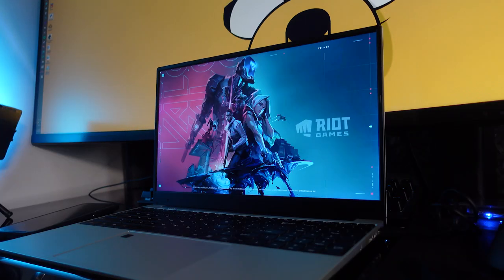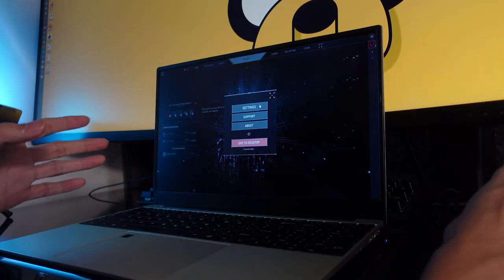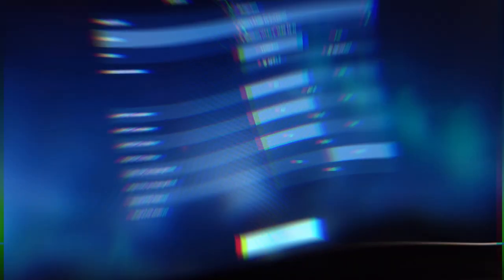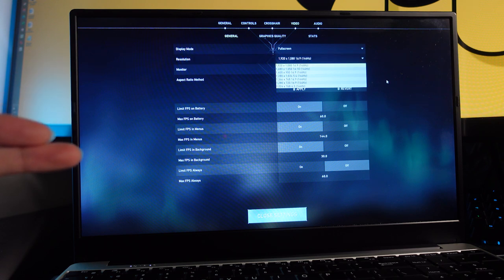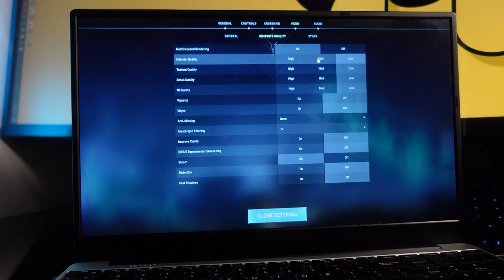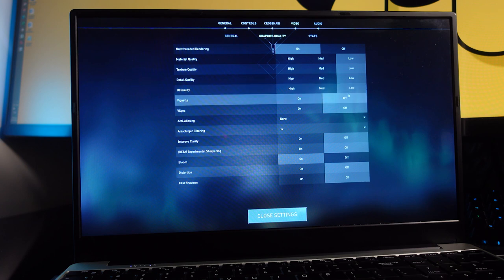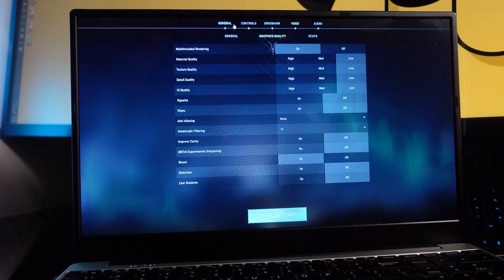Now let's move on to Valorant, a game from Riot. For the settings, the resolution is 1080p at 144Hz, but I'll cap the max FPS to 60 frames per second to help performance. For graphics quality I'll set everything to low, since I'm not expecting this laptop to have a very good GPU for this kind of game. Bloom is on, V-sync is off.